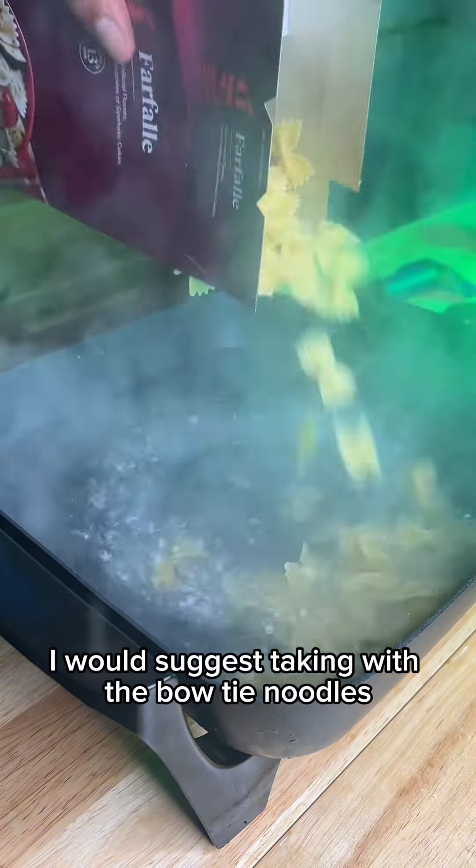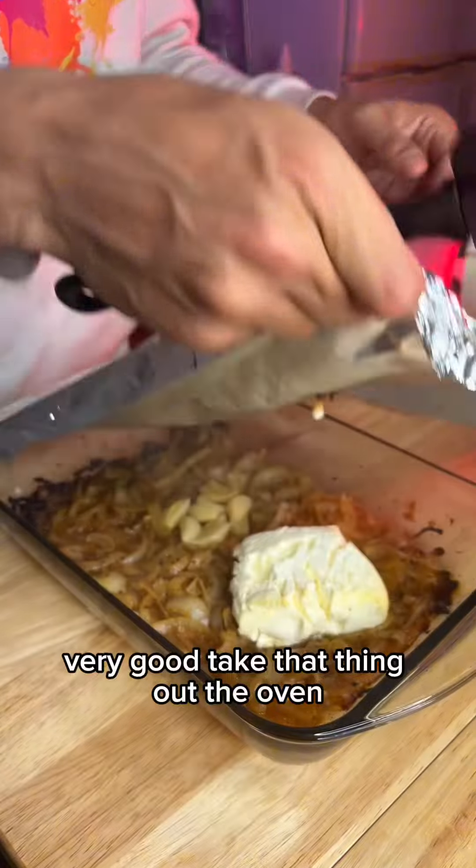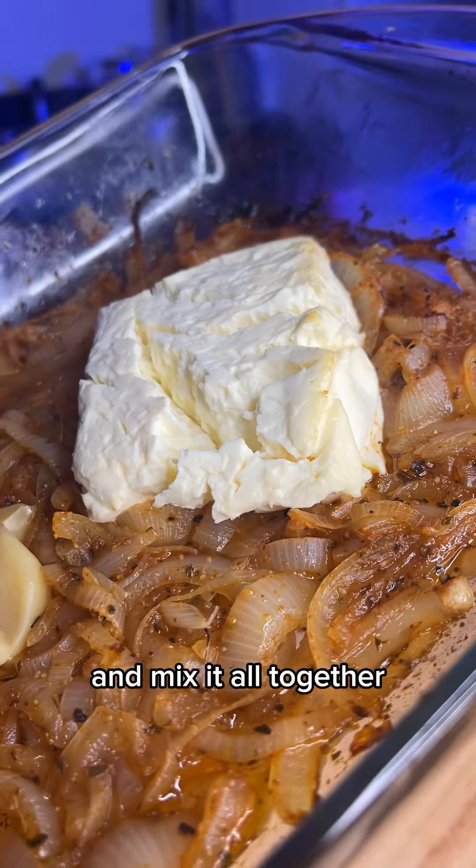I would suggest sticking with the bow tie noodles just because of the way it holds the sauce better. Take that thing out the oven, and then you're gonna mash it on up and mix it all together.